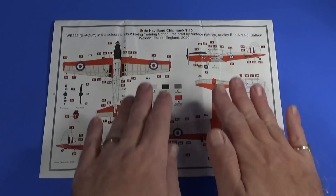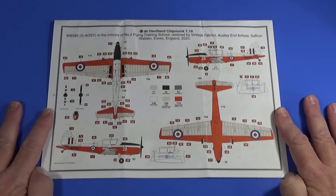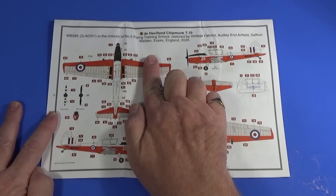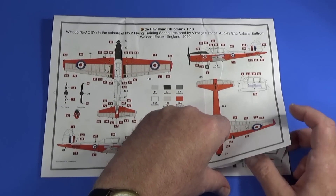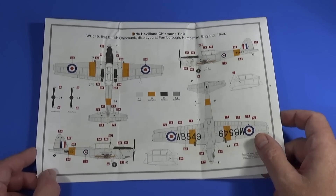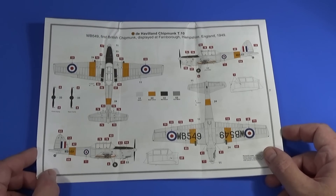At the back of the instruction sheet are the four schemes. Scheme A is WB585 in the colors of Number Two Flying Training School, as restored by Vintage Fabrics in Essex and seen in 2020. The two FTS colors here are slightly different to what I remember from the 70s — the air experience flight ones had a gray fuselage with a red outer panel, while the FTS ones had a full red leading edge. Scheme B is the first British Chipmunk as displayed at Farnborough in 1949 — all-over bare metal or high-speed silver.